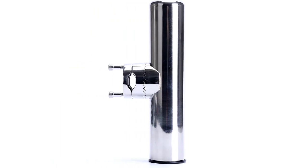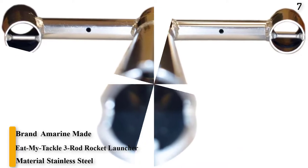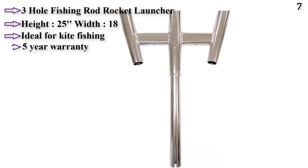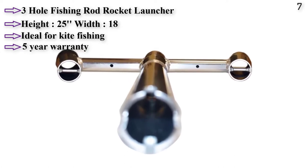Number 7: Eat My Tackle 3 Rod Rocket Launcher. This is a three-hole fishing rod rocket launcher with heavy-duty welded construction for continuous use. Height: 25 inches, Width: 18 inches. Ideal for kite fishing, with a 5-year warranty.